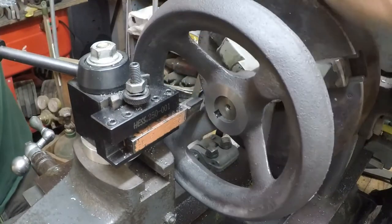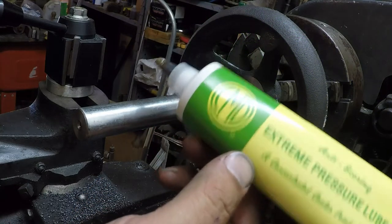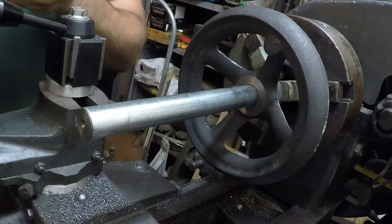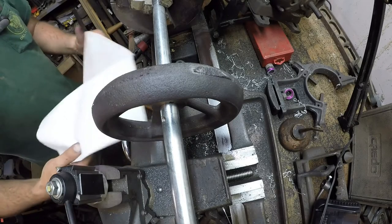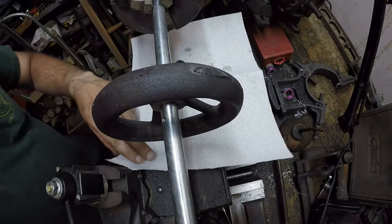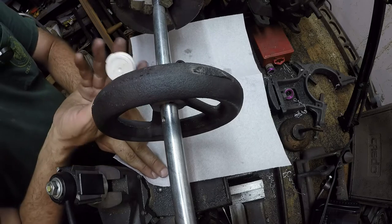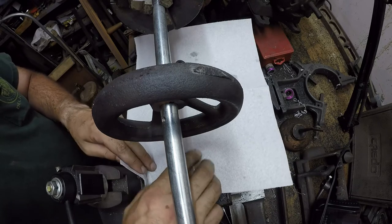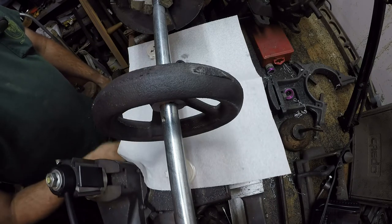That looks like it cleaned up pretty good. Running this in a center — never hurts to put a little CMD extreme pressure lube in the hole; that'll help prevent wear on the bar and the center. I'll set up some paper here to keep cast iron shavings off the ways — just a couple pieces of paper towel. I've got some rare earth magnets here that came in little boxes; you can stick them down to collect chips — put one over there, one over here, and it kind of billows right up.